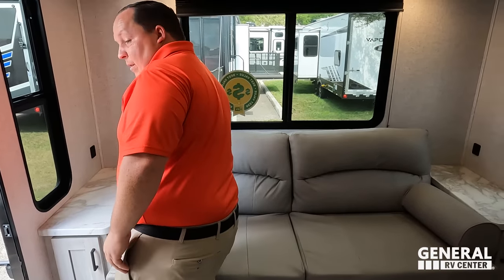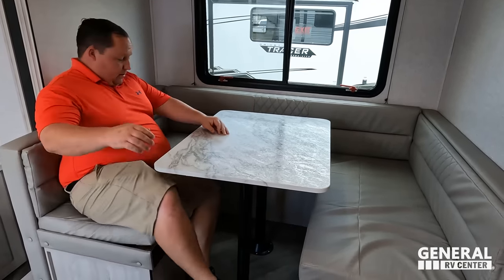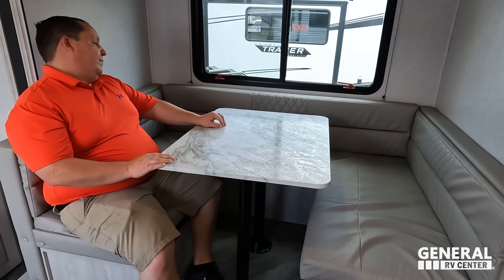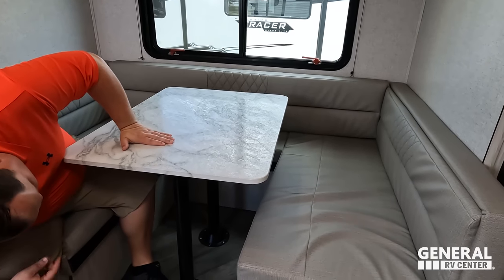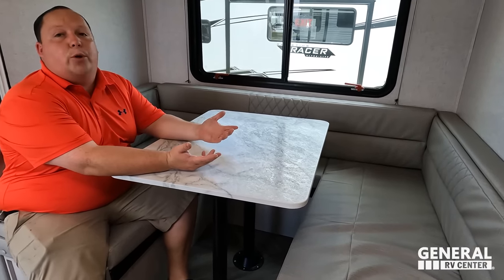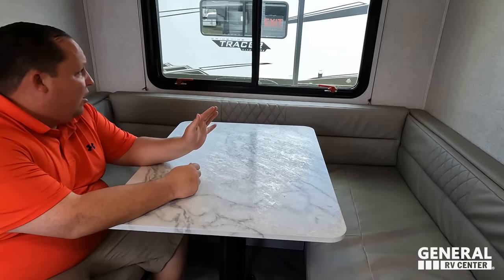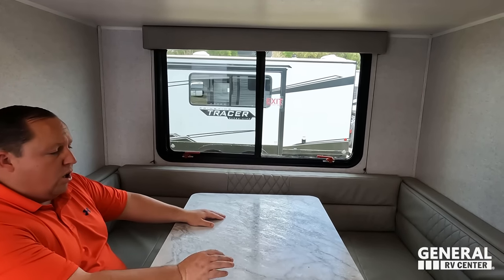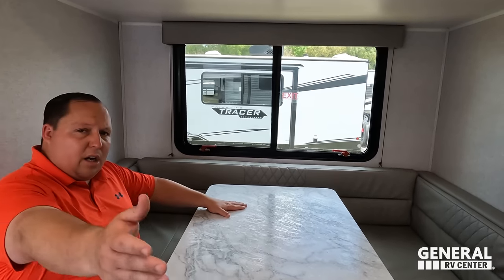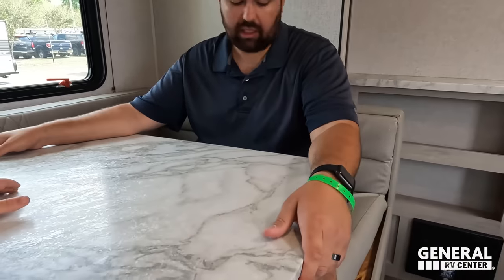I don't like the arms on the sofa at all — we'll touch on that later. Over here we have a U-shaped dinette — or more like a half-U or W-shape. Really it's like a two-seater: one side here and one side there. There's a nice window on that side. Wish they'd put windows on the other side too. Very comfy dinette — easy to get in and out, nice table space.